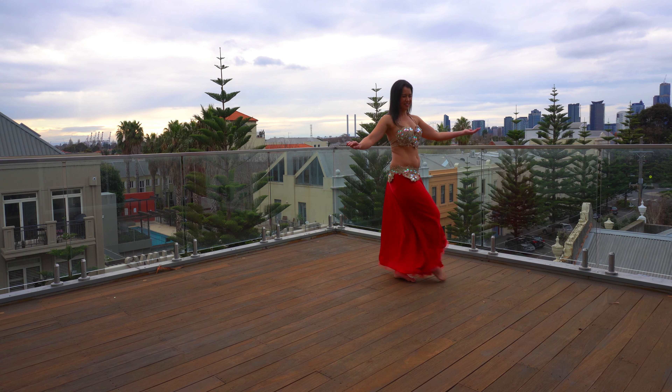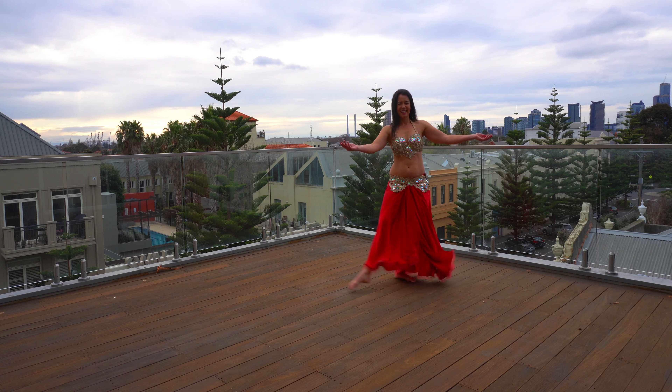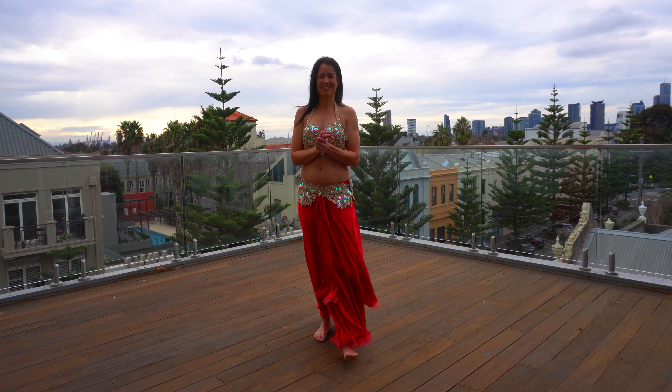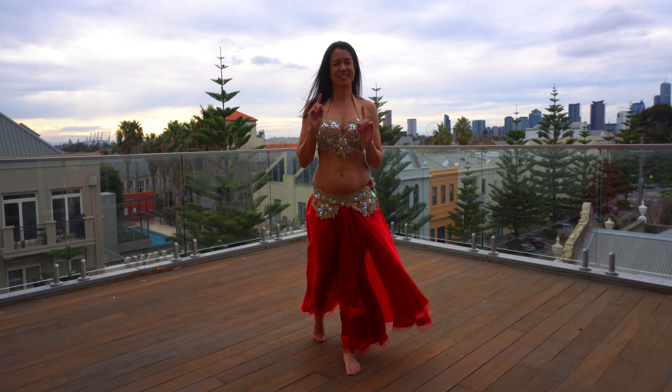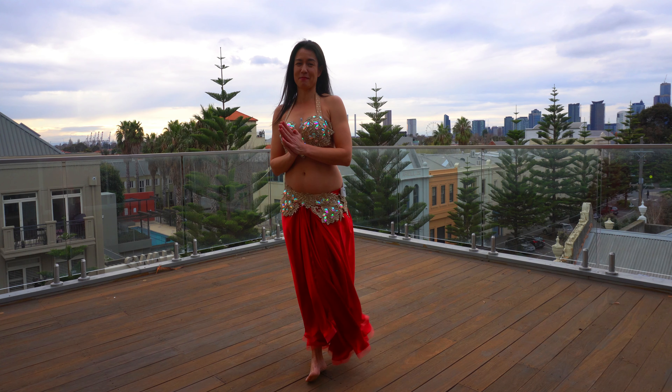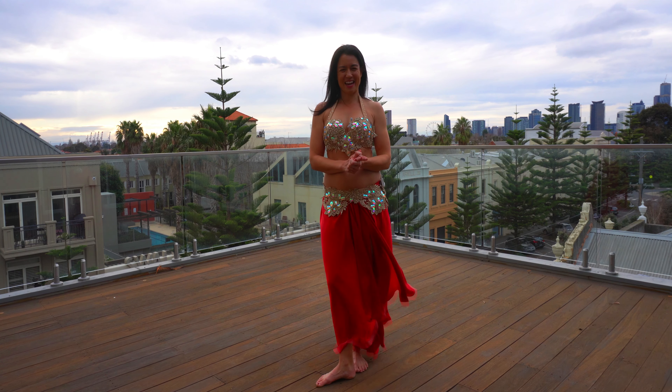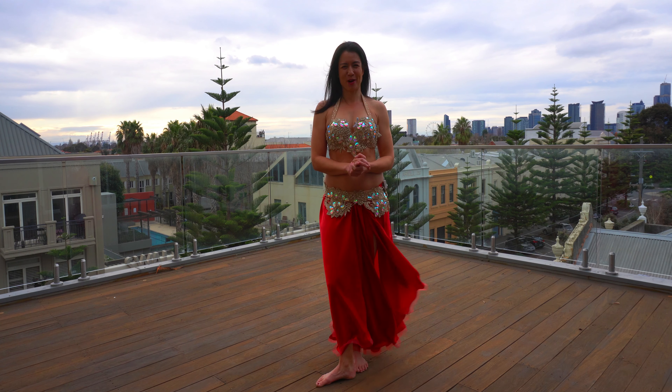That's it — last two. And shake it out! Nice work, shimmy shakers. Thanks for joining me this morning. Catch me tomorrow morning for day 70, where we're going to add in some arms with this move — a really beautiful one. Hope that set you up with joy for a beautiful day. Have a good one, and I'll see you tomorrow, bye!